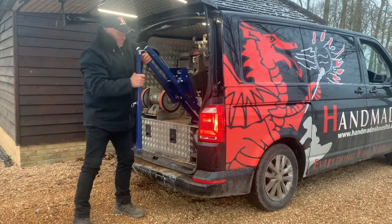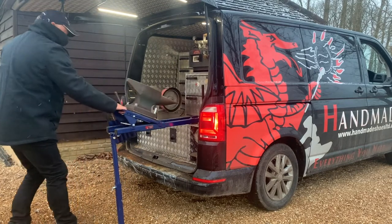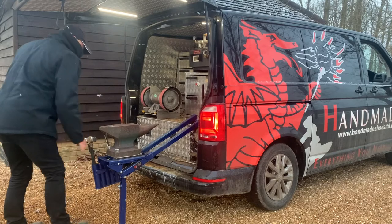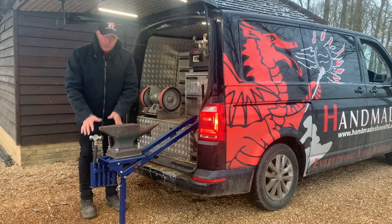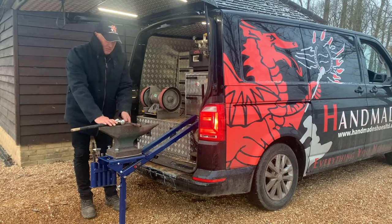You just pull the thing out, drop the leg down just inside of 90 degrees, slide your anvil out, drop it down and it locks in. This model has the tool flute already attached, so it's very easy to accept your tools — off you go.